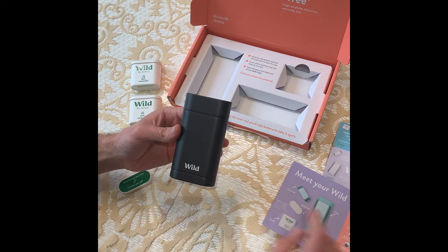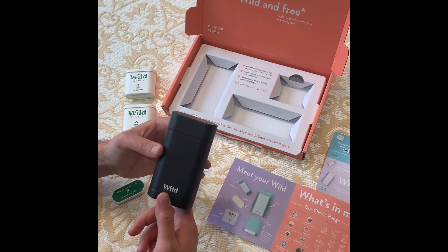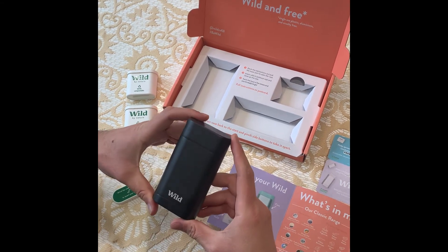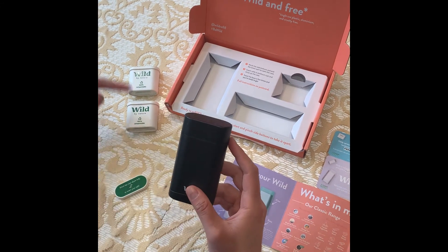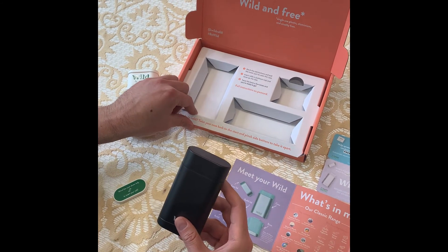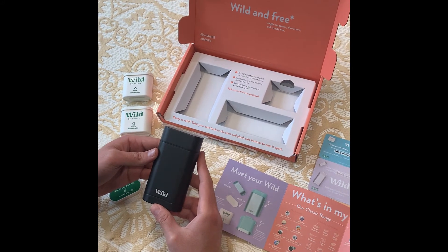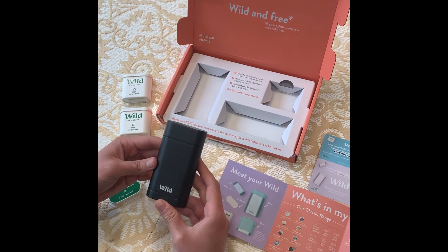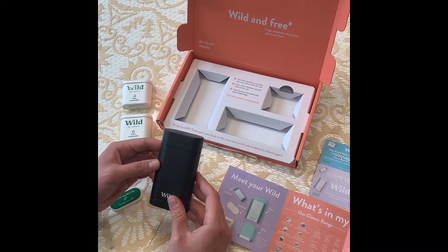This case, according to the guide, is made of recyclable aluminum and just a small amount of post-consumer recycled plastic. So it's made to last, and presumably you can keep this case for a very long time and just get new refills whenever you're ready. The refills probably come in a box similar to this, maybe a little smaller because there's no need for the case. So that's how you receive your first Wild deodorant and get started.